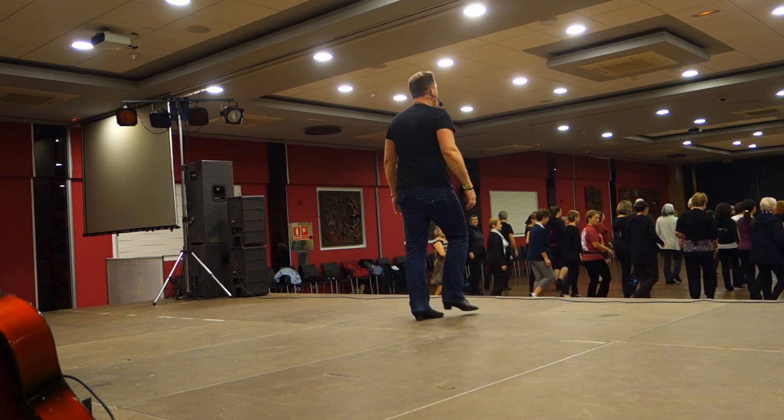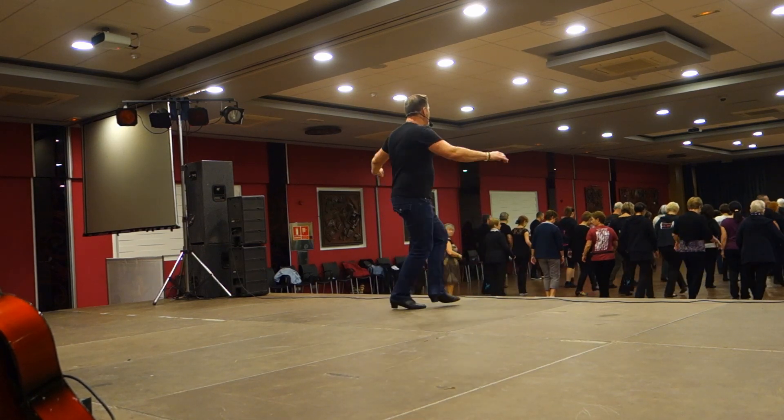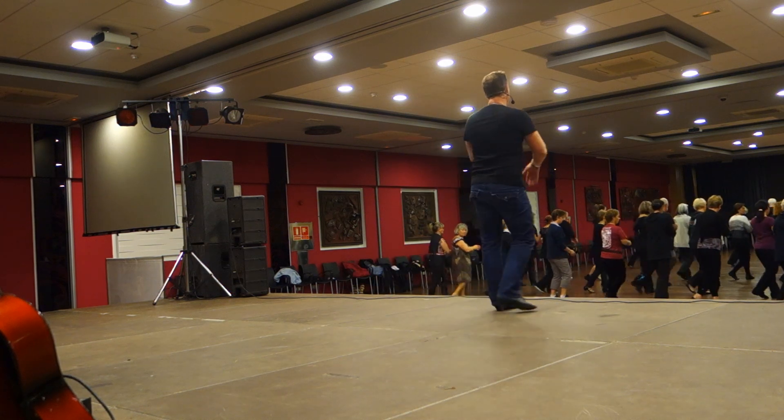Step, pivot, step, kick. Step, cross, toe, heel. Cross, toe, heel. Cross, back, side, cross, side.